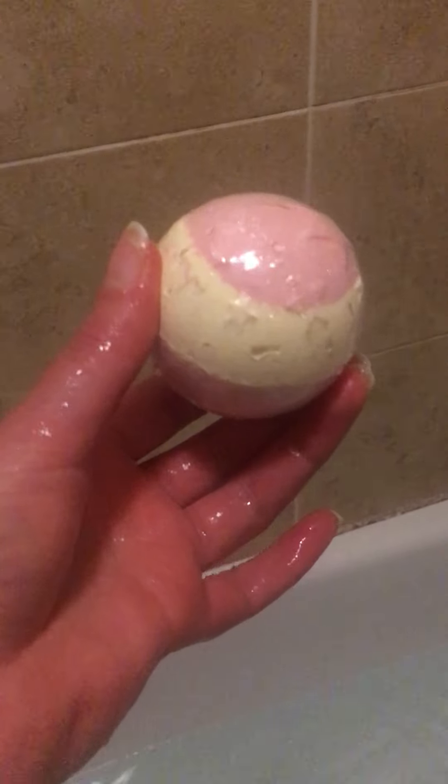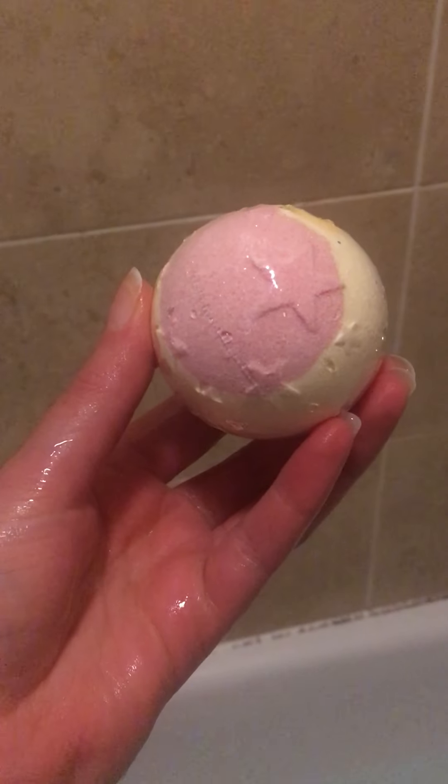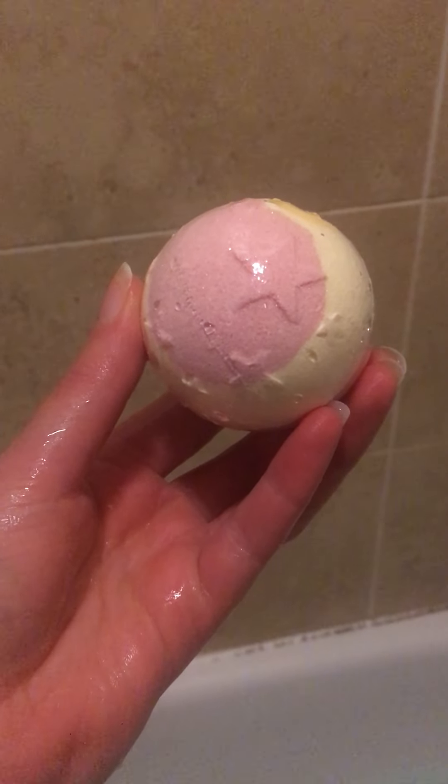And whoop, bubble gone. There we are. That's today's trick. Impressive, huh? Stay tuned.